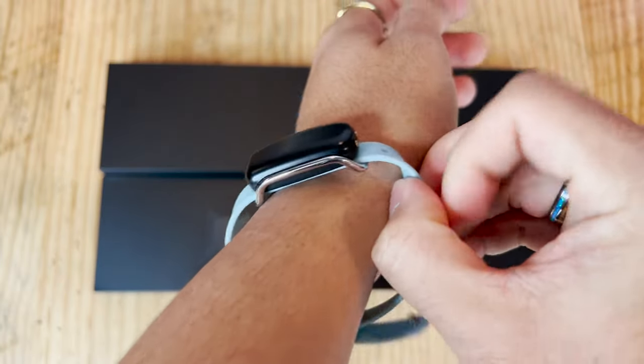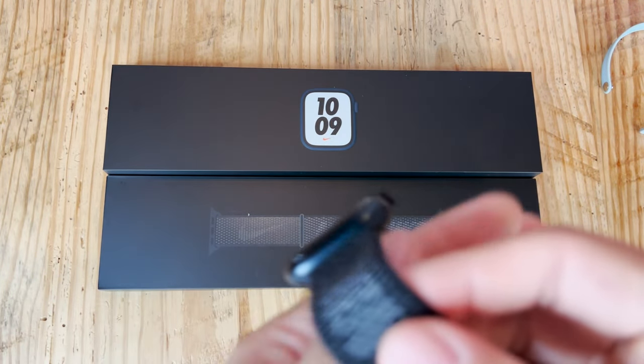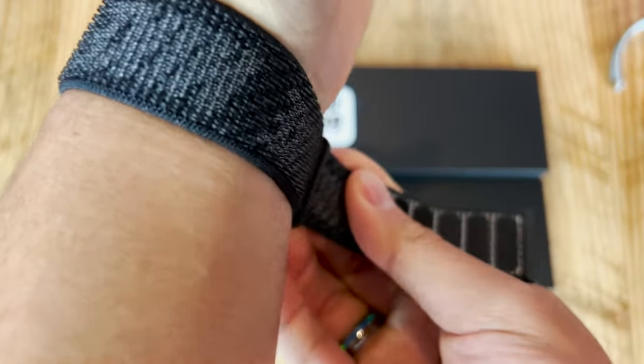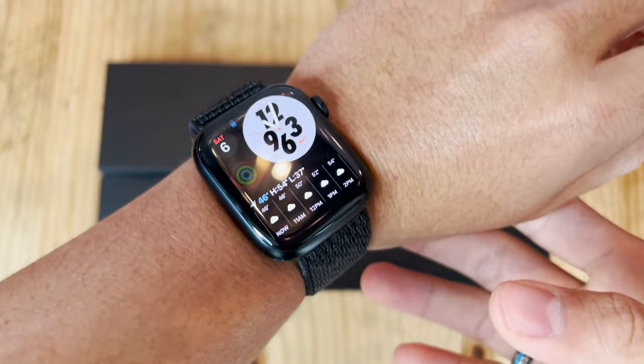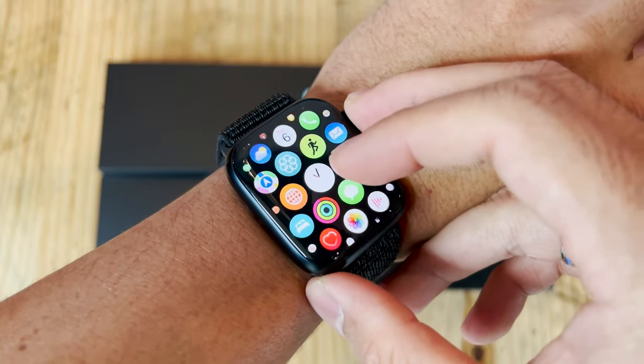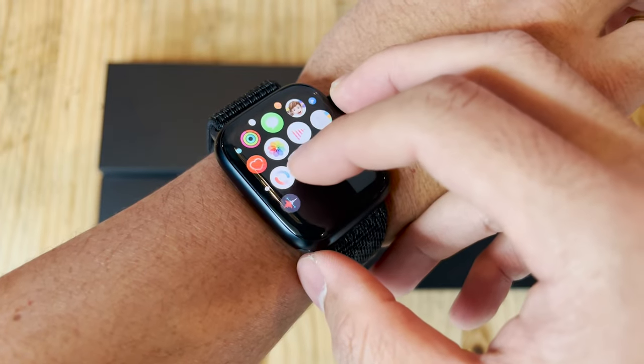Obviously with my new Apple Watch Nike Edition Series 7, it comes with Nike exclusive things — a bunch of different Nike exclusive watch faces and also the pre-downloaded Nike Run app. It doesn't come with a whole lot of extra perks, but something is better than nothing. Let's take a moment and put it on my wrist and see how it feels. This is the 45mm version; there is a slightly smaller 41mm version for those with a smaller wrist size. First impressions: it looks like my wrist size is a good fit for the 45mm. It's not too heavy and it feels similar to how a normal watch feels.